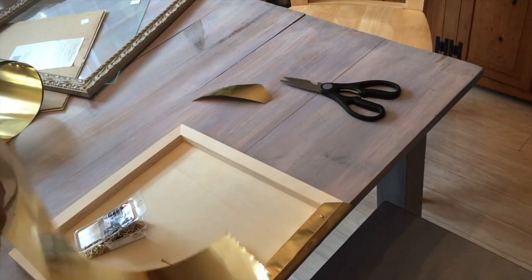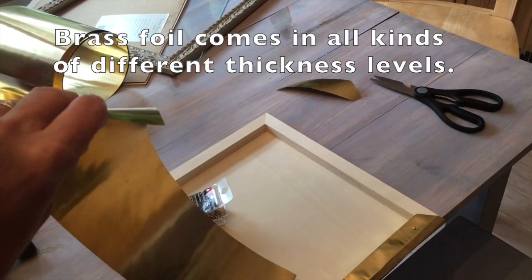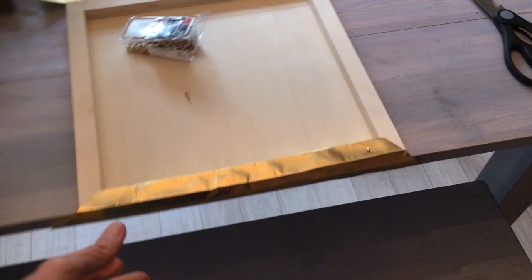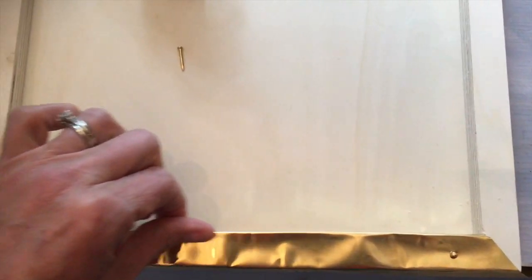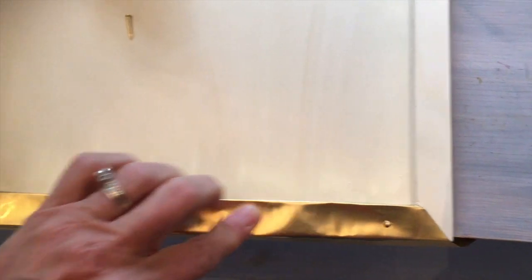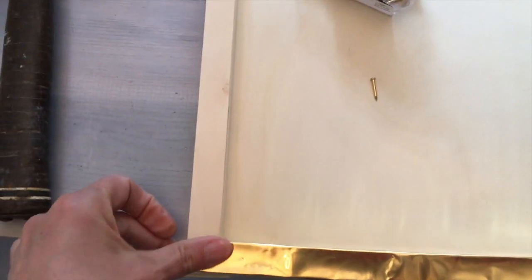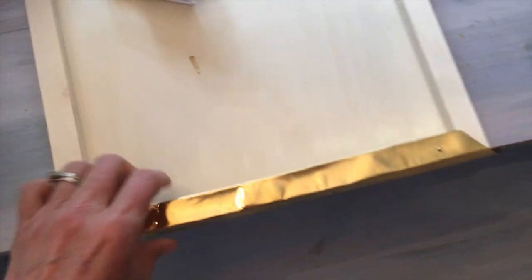It's kind of thick. You can bend it and you can cut it with a scissor, but you really have to press hard to fold it. What I'm doing here is, if you can see it, I was able to bend it around the edge of the frame and then tap a brass nail in it. So that's where I'm working on now — measuring off the distances of the nails and tapping them in there.